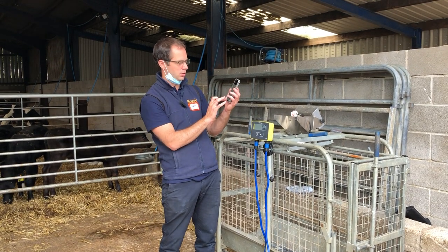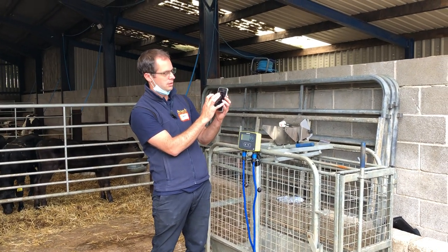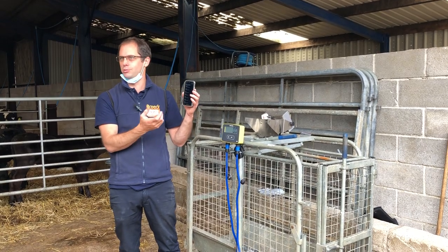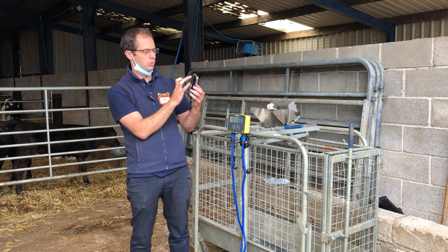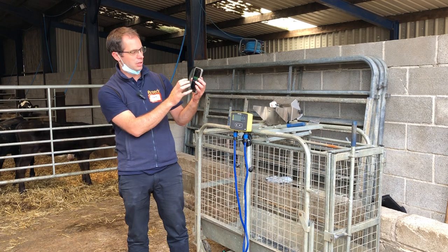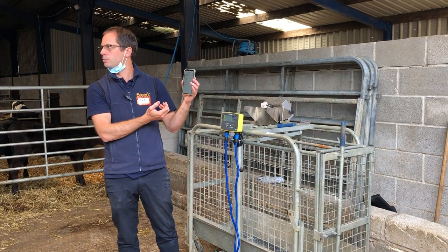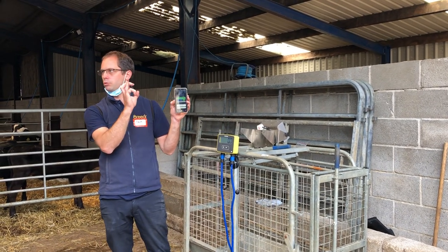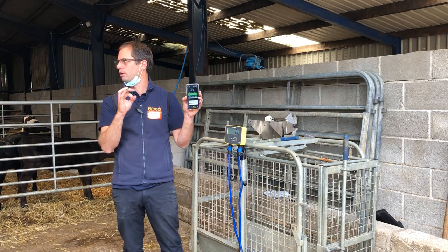Just a couple of other things in the weigh session. If you build up too many active sessions it's a good idea to come in and delete a few as it takes up space on your phone and speeds it up. You can click the eye and it'll bring up regulatory information for that animal. The injection icon will pop up as a red eye to tell you if it's in withdrawal — knowing if they're in withdrawal is quite important especially if you're sending to finish.